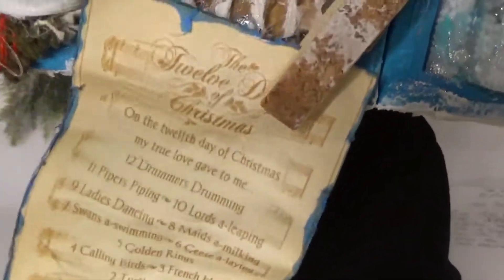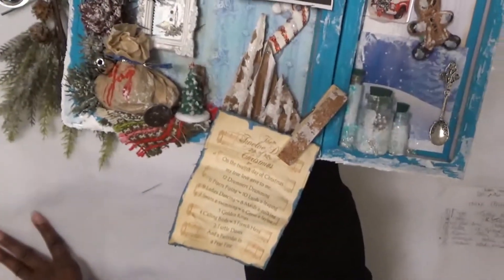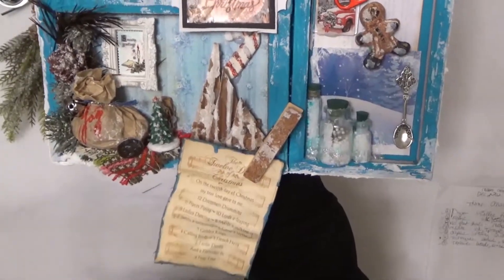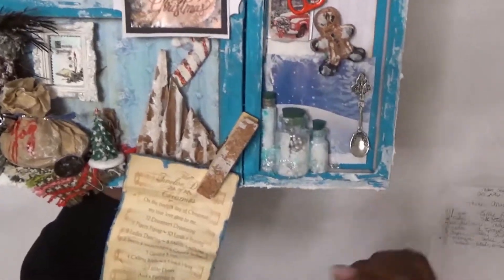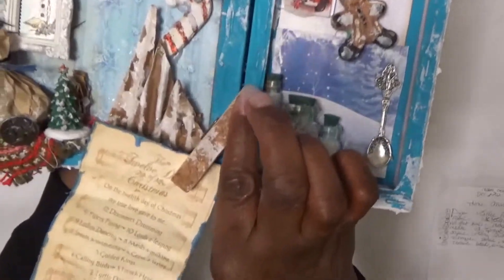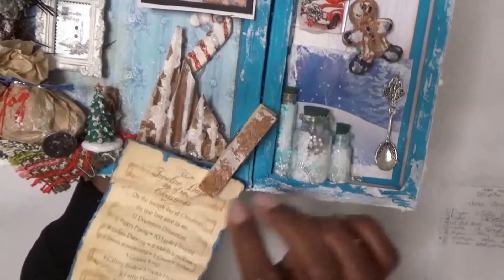It's the 12 Days of Christmas song and it came from the Graphic 45 paper pad collection — it's an old paper line. I just crumpled it up, distressed it, and added it to a clothespin. I thought it would be pretty cool to have something that functioned on here.